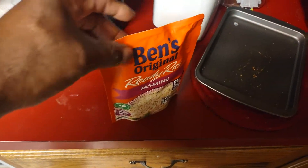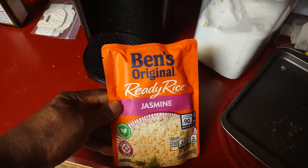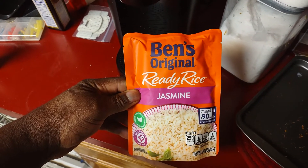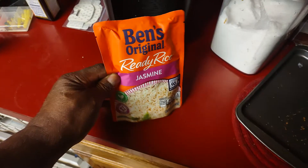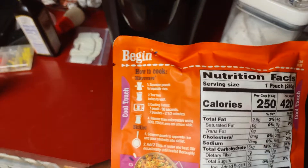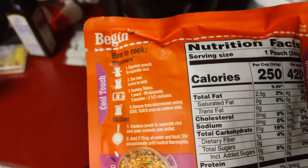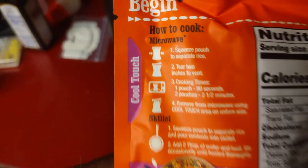Let's see if this thing works and cooks good. This is Ben's Original — it used to be Uncle Ben's. Ben's Original Ready Rice. It says cooking in the microwave for two minutes. Okay, squeeze pouch. Let's try it and see if it works.